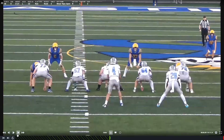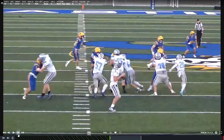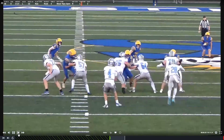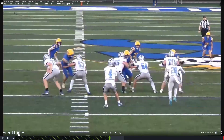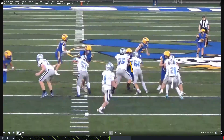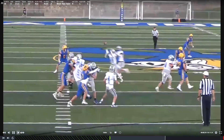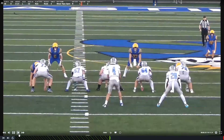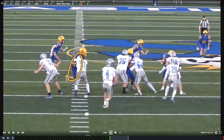Here we're slanting again. When you're slanting, this is the rush lane we're trying to work. Now if you're getting double-teamed on a pass play, that's okay - that means somebody else should be getting a one-on-one. Like right here, he's getting a one-on-one, and he's getting a one-on-one.